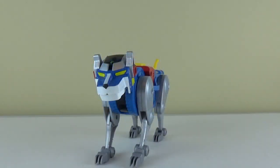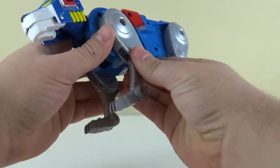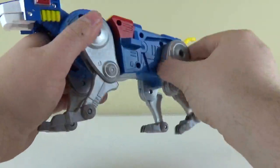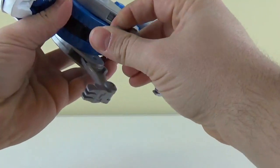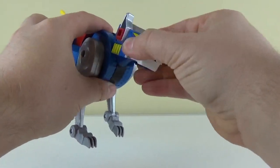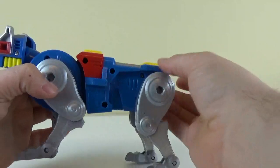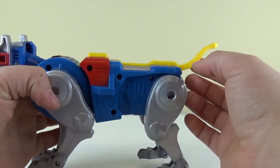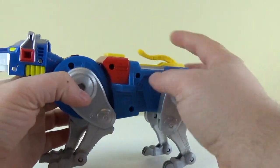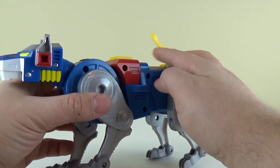For Blue Lion's articulation, it sports about 15 points of articulation just like Yellow Lion. The legs are on a swivel right there and at the feet, the head swivels up and down, and the tail goes up and down. Mine is considerably looser than Yellow Lion's tail, but that's okay — in lion mode I would have it sitting this way anyway.